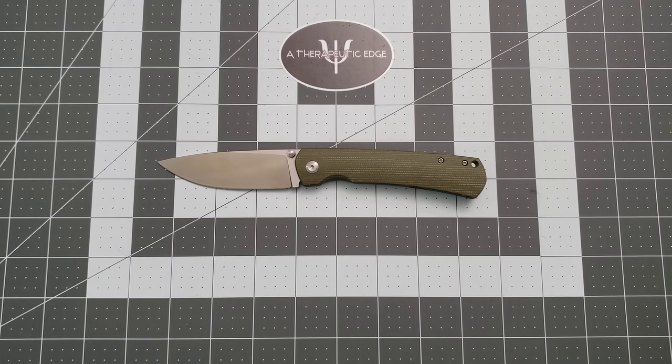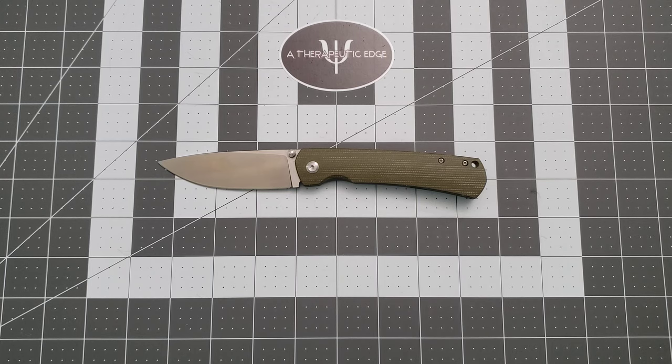What's going on guys? Welcome back to A Therapeutic Edge. Today on the table in front of us, we have something on loan from JB over at Big Red EDC. This is the Monterey Bay Knives Old Guard, and this is a really good pocket knife.